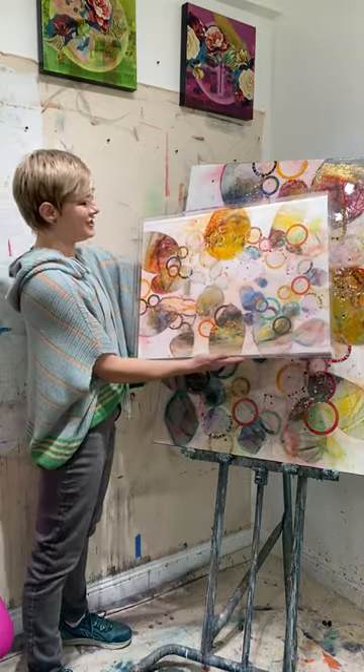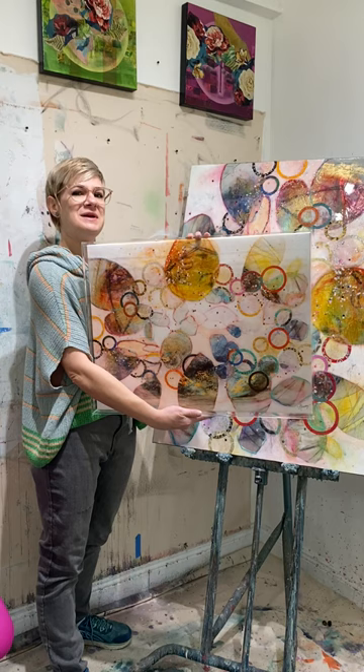I'm so excited to share this with you guys. This just came in the mail from Wexel Art, a company out of Austin, Texas — reproductions of my painting, Unity.